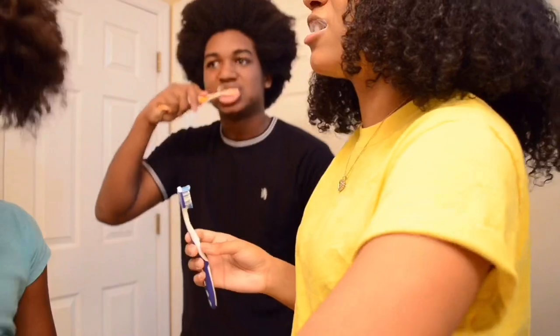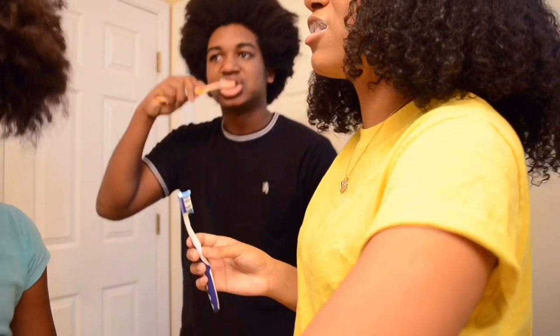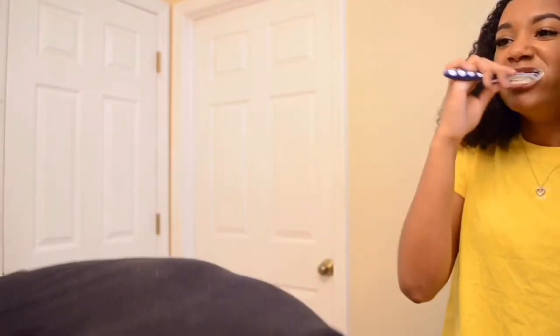Okay, Adrian, you couldn't flip first because you're going to spit on something. Okay Adrian, you're done.